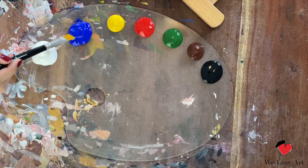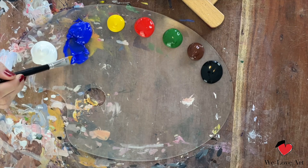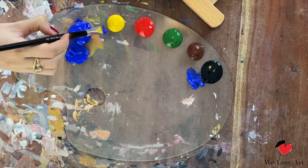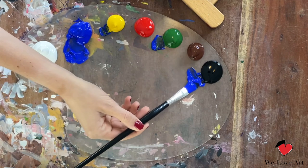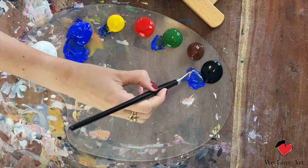We're going to start with the background — the gloomy sky. For the sky we're going to mix multiple variations of colors. I'm going to go heavy on the blue, take a bit of black, a tiny bit of yellow, a bit of green, and later I can also add some white. Not too much because at the top it's still quite dark.